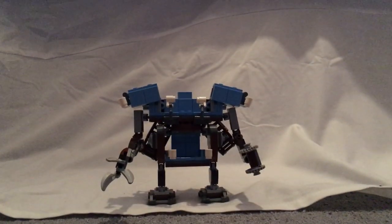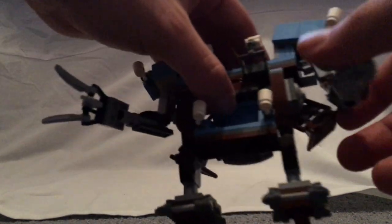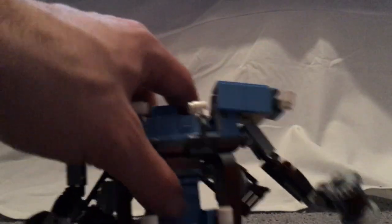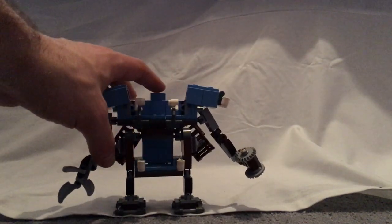Moving on to the Triple Decker Couch Mech itself. With the length of it, it's built with a couple of Ratchet joints. The feet are interestingly made with those bracketed pieces. There's a ball joint in the middle area, which is a bit odd, but whatever. In the upper area there is a place where you might expect to sit a minifigure.